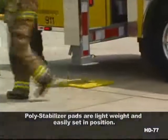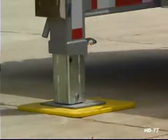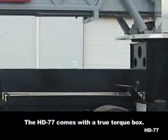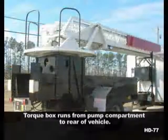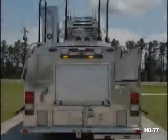All of Ferrara's jack tube assemblies are constructed from hot-dipped galvanized steel for maximum corrosion protection. Ferrara's HD 77 comes with a true torque box. Like all other Ferrara torque boxes, it starts at the rear of the pump compartment and extends all the way to the rear of the chassis frame. Inside, it creates a ground ladder storage compartment.